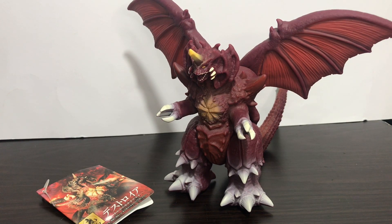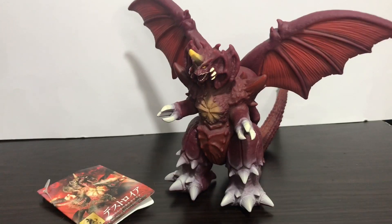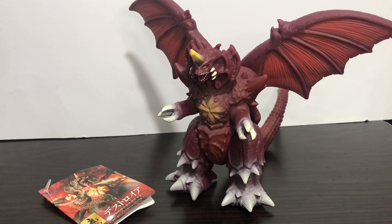Hey guys, FNADZ1018 here with another video — today again a toy review of the old Godzilla Monster Movie Series: Destroyah. Before we take a look at this figure, let's take a look at the tag it came with.